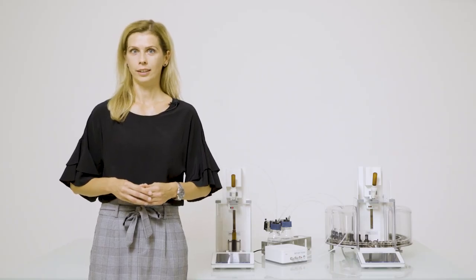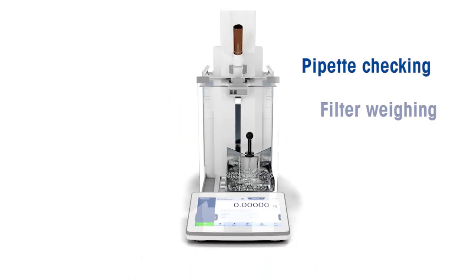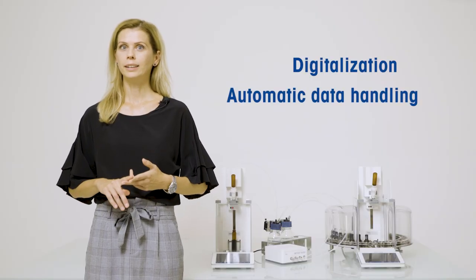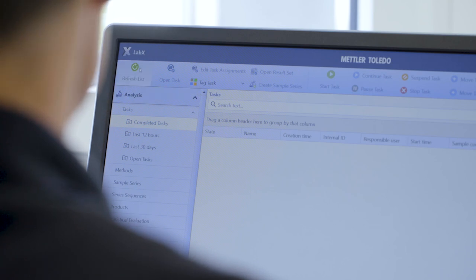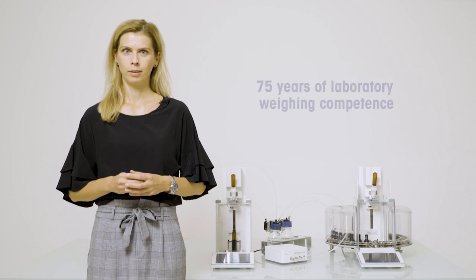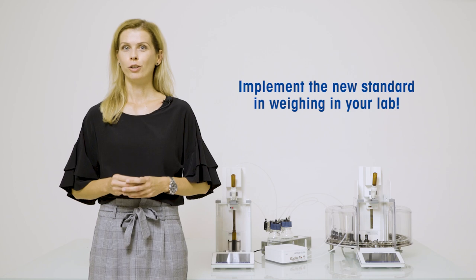Thanks to the innovative design, you can use the XPR Automatic Balance for automated and manual weighing, whatever you need. This way, you lower your initial investment with this flexible multi-use solution. For digitalization, automatic data handling, workload guidance and central data storage, you can connect the XPR Automatic Balance to the LabX Laboratory software. Our revolutionary solution, based on 75 years of Mettler Toledo weighing competence, covers even more sophisticated weighing and dispensing needs. Invest in your future, today.